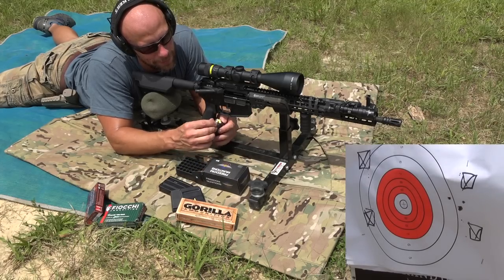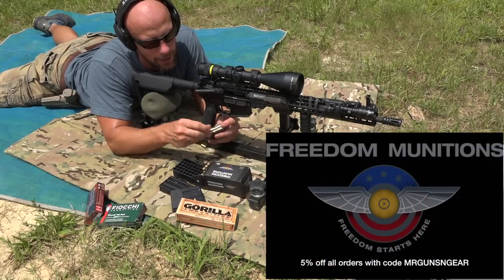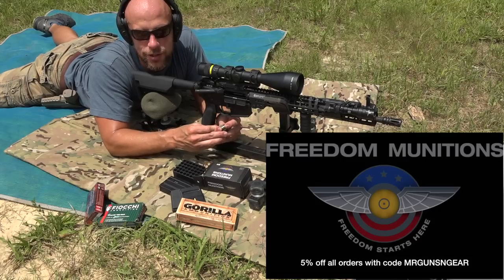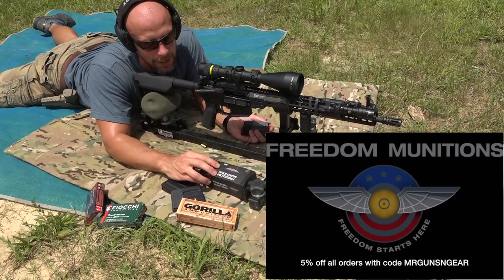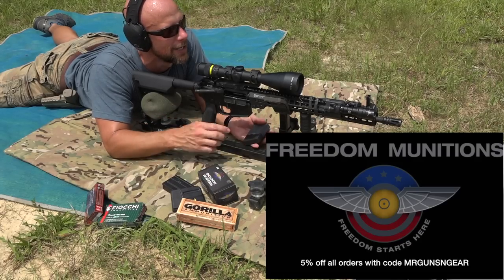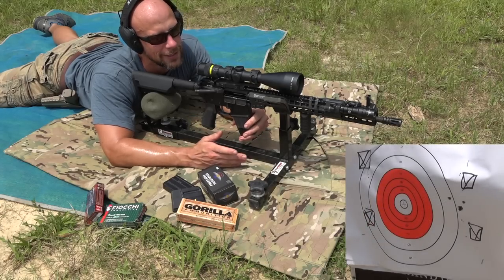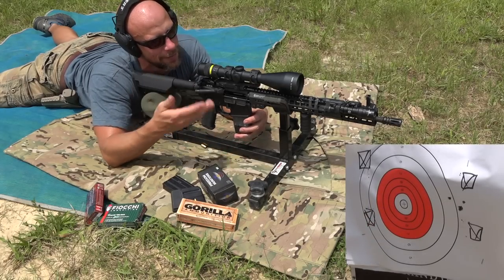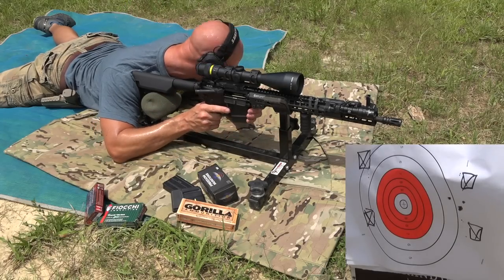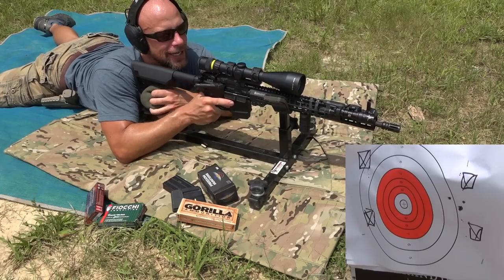Next round we're going to put up is the Freedom Munitions — their 69-grain hollow point boat tail round. For those that don't know, Freedom offers a viewer discount down at the bottom of your screen; use that code and you'll get 5% off any of the ammo over there, and sometimes with other deals it's a crazy deal. When I'm looking through the scope it's so hot and everything between me and the target is clay — I can just see a crazy mirage going on, but hopefully it doesn't cause too much of a problem.